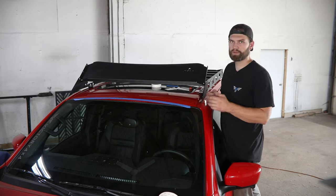Now if you guys have any questions at all about this installation or anything else we offer here at Victory 4x4, don't hesitate to reach out to us. You can always email us at info@victory4x4.com or call us at 269-459-8447.